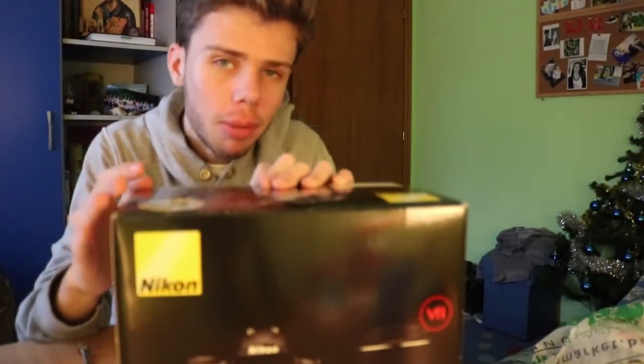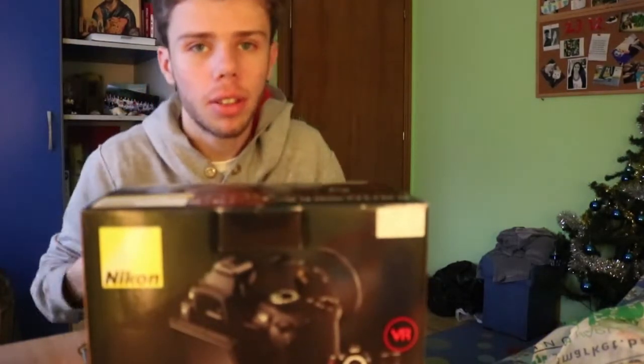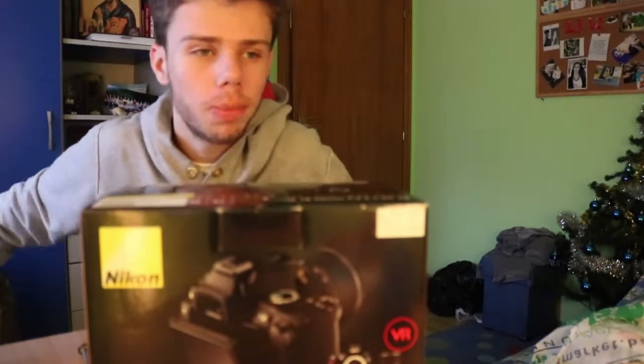Okay, so this is the Nikon D5000. I'm not going to talk much about it because I'm not really good at speaking about products. If you want to know more about this camera, I will leave some links in the description down below so you can learn about it, and also links to eBay or places where you can buy this camera as well.